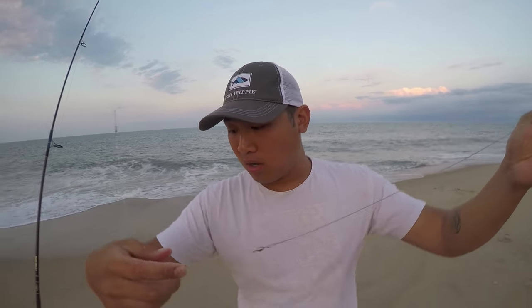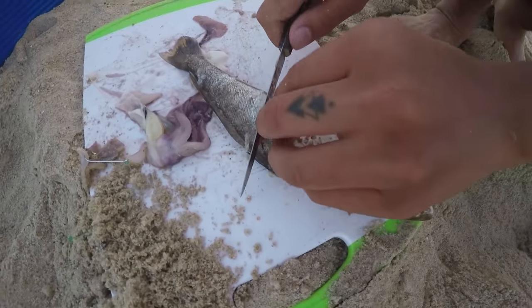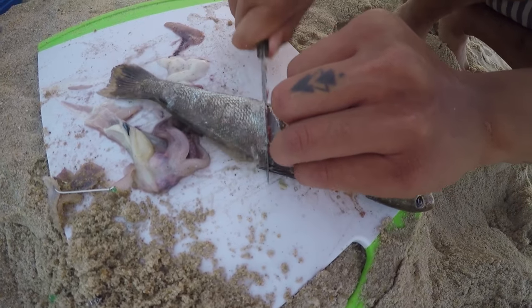Got a nice sharp hook and I'm using some kingfish — cut up kingfish that I caught earlier. This is how I cut it. Ready? Steak style. Just right down — bone and everything.